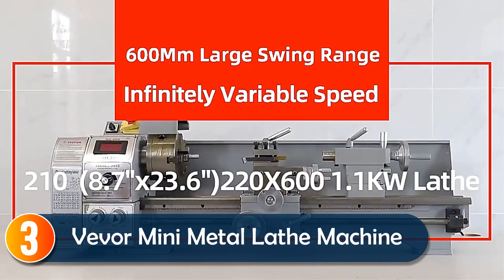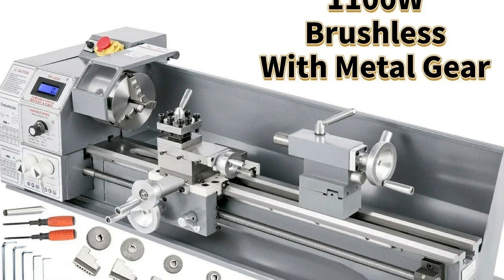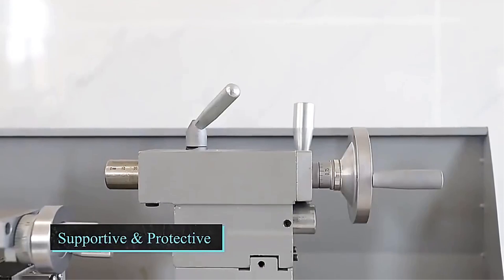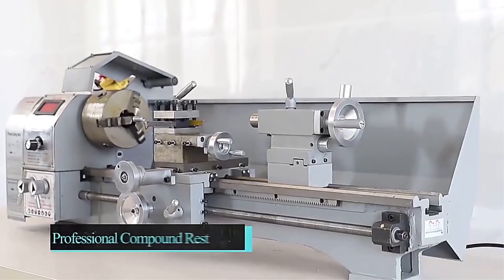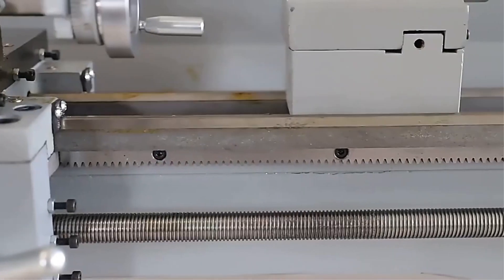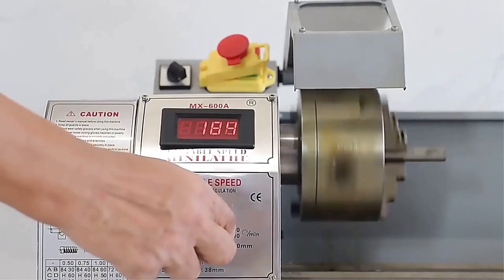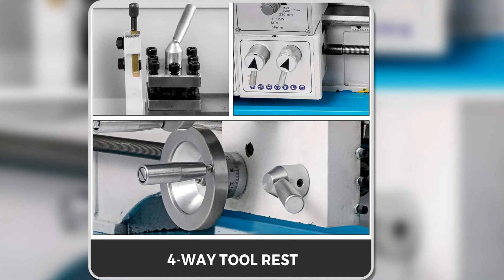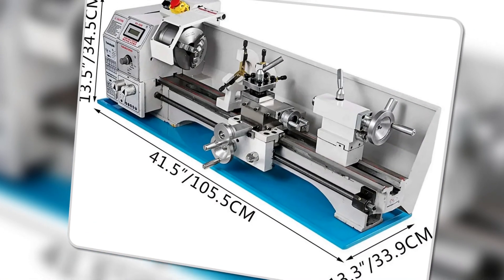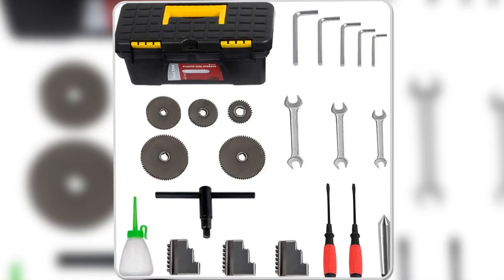At number 3, the Vever Mini Metal Lathe Machine is a powerful tool designed for professionals and hobbyists alike. Powered by a 750-watt brushless motor, it offers variable speeds from 50 to 3,000 RPM, displayed clearly on its LED screen. With a 600mm swing-over cross slide and a three-jaw chuck, it can handle larger workpieces with ease. This lathe allows for various types of cuts with precision, thanks to its quick-change tool post and supportive features like the steady rest and backsplash guard. If you're looking for a mini-lathe with high performance and versatility, this is the one for you.